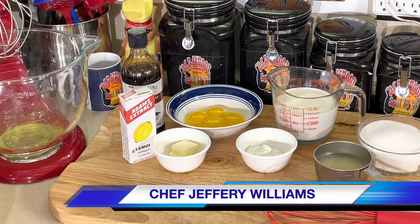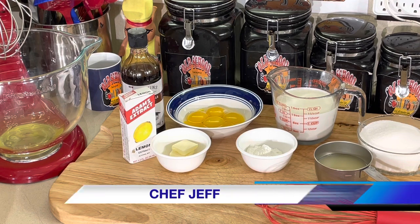Hello, my old school soul food family. Friendship Jeff is back with another video. This is Friday night pie of the week. I'm doing my favorite pie — lemon meringue pie.